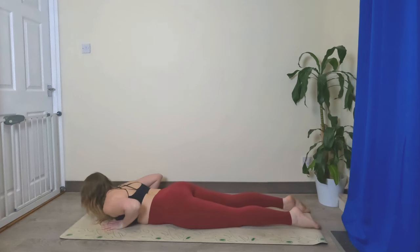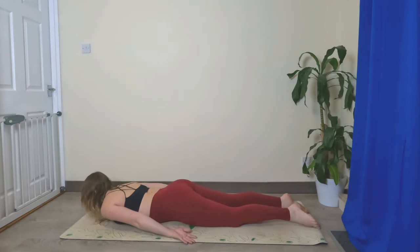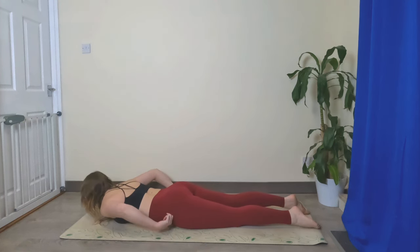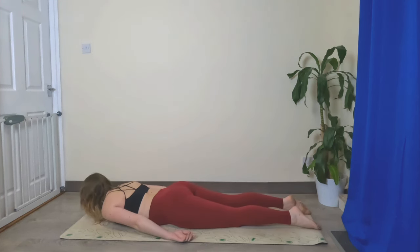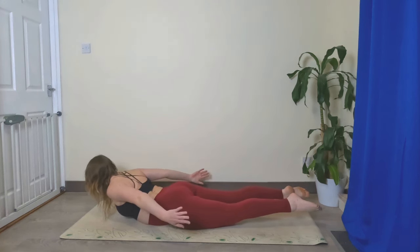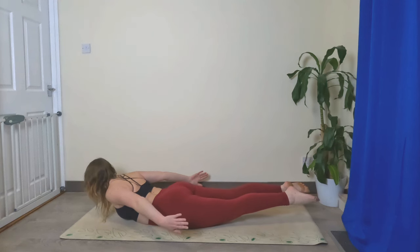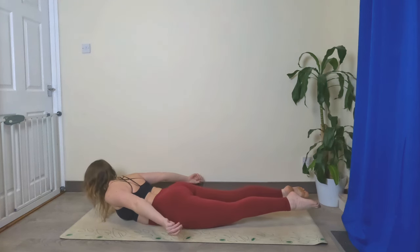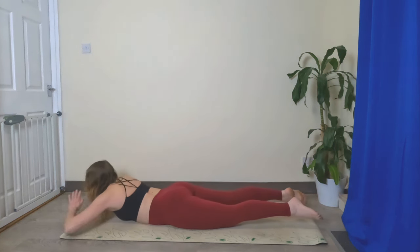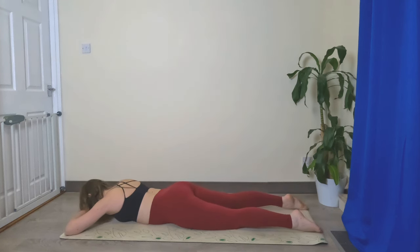Untuck the toes, bring the arms down by the side — we're going to do a little back strengthening. Grounding down through the pelvis, take a big inhale, exhale, lift everything up, reach those fingertips back, look towards the top of your mat, really point through the toes. Imagine there's a string on your toes and your fingers pulling everything backwards. Keep breathing, then bring your hands down as a pillow and rest your head, shake your hips side to side.